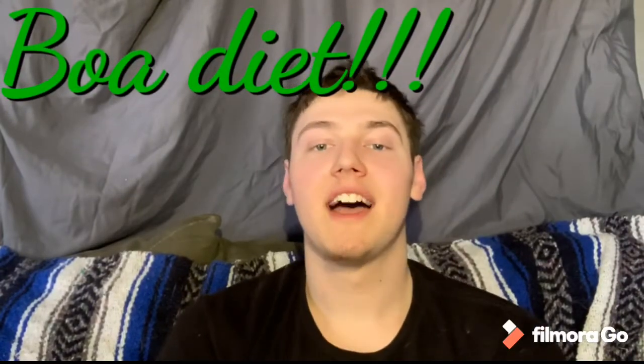I'm Daph and I'm Kat and this is KND Critters. Hi guys, it's Daph and today is all about BOA diet.